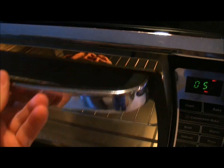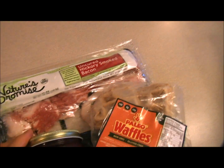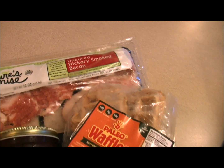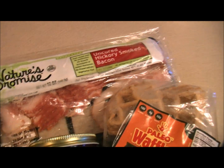So we've got 20 grams of protein total right there and we're going to top this with some lovely uncured hickory smoked bacon. It's nitrate-free, organic, no growth hormones and none of that stuff.